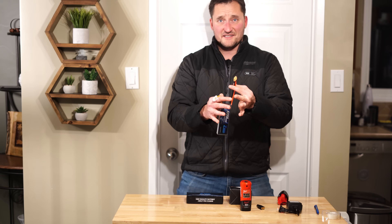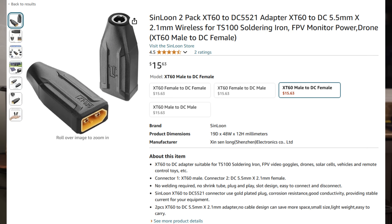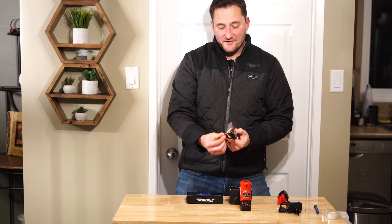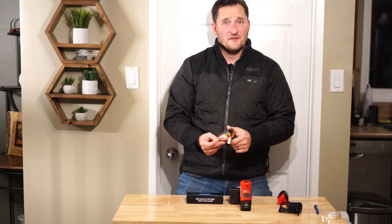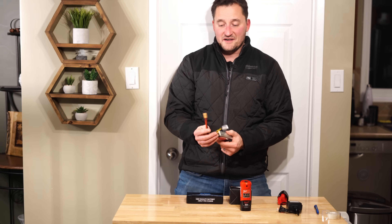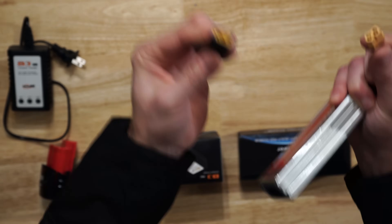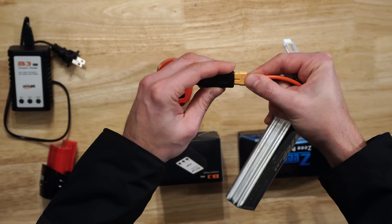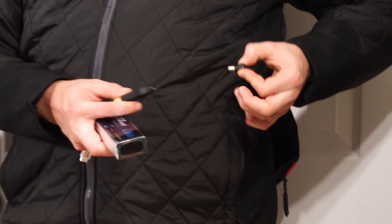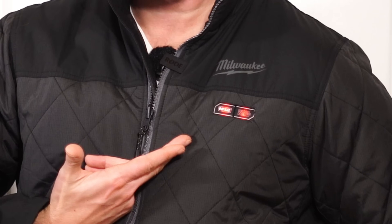Now you're probably wondering how the heck you plug this into your jacket. Right here I was able to find what's called an XT60 to DC5521 adapter. The connector on these RC batteries comes in a ton of varieties — XT60s, Dean's connectors, and more — but if you go with an XT60, you can find these adapters. All I do is plug the adapter into the battery pack, and now it adapts to my heated jacket. I plug it directly in, power up the jacket, and away you go.